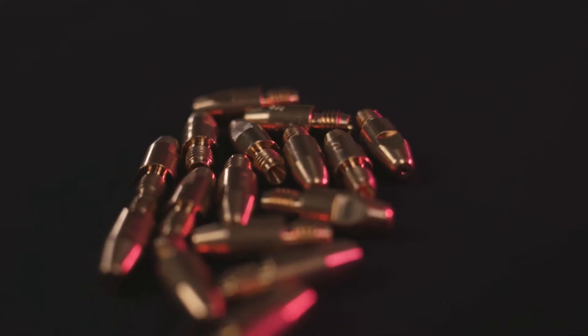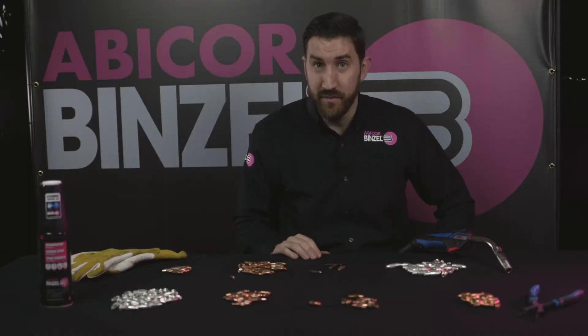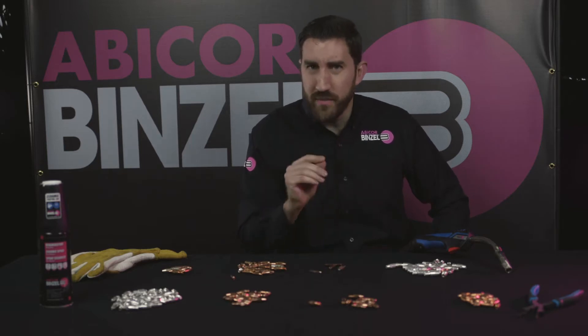It's not just the material you're using. In front of me I have standard copper, copper zirconium, and silver plated — and these are all very high quality contact tip makes. But what really matters, just as much as the material you're using, is how your contact tip was made in the first place.